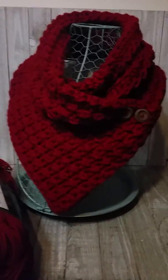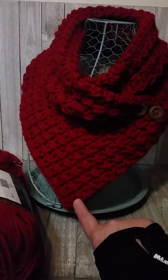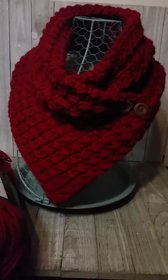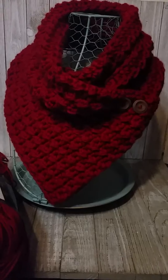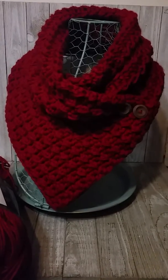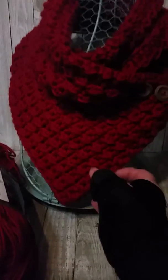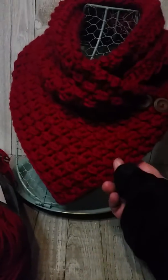I did a hundred chains, and then I did one row of half double crochet, slip stitch, half double crochet, slip stitch all the way down to the end. The next row I did half double crochet only, and then the next row half double crochet, slip stitch. So I alternated my rows between the two, and it gave it this really pretty bulky texture with a lot of beautiful bumps to it, which I love.